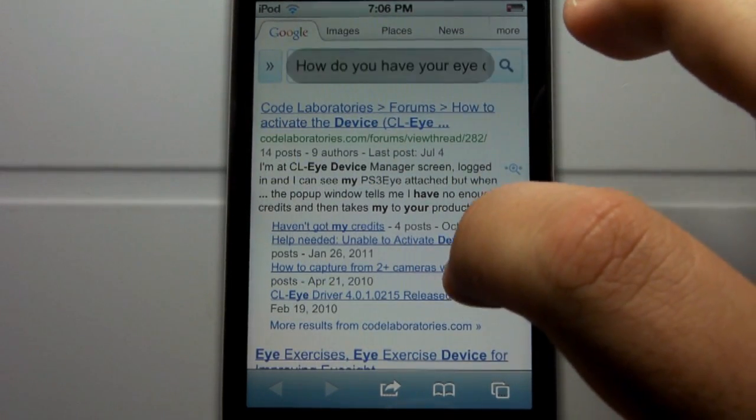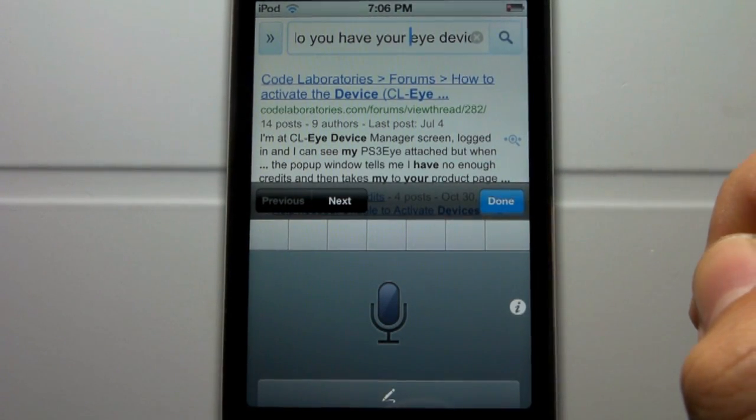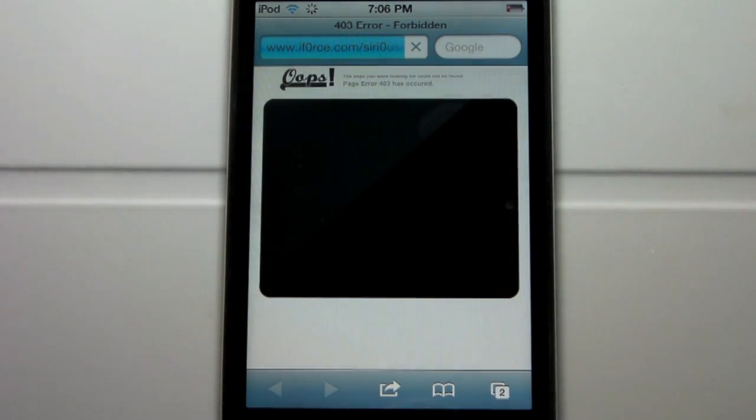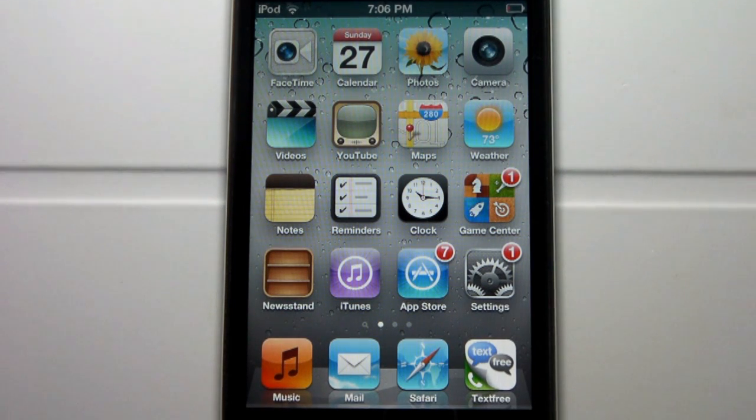You will see the occasional ad within this tweak because obviously the developer did spend some time working on it. Hitting the information icon will open up a random website, giving you a little error for some reason — that's kind of odd. But Siri dictation does work quite well.